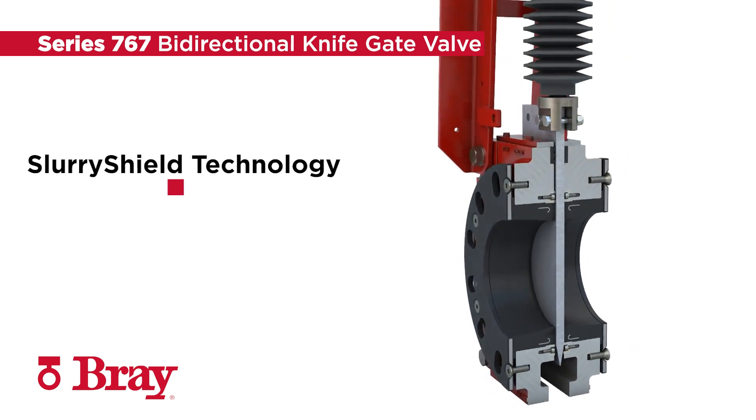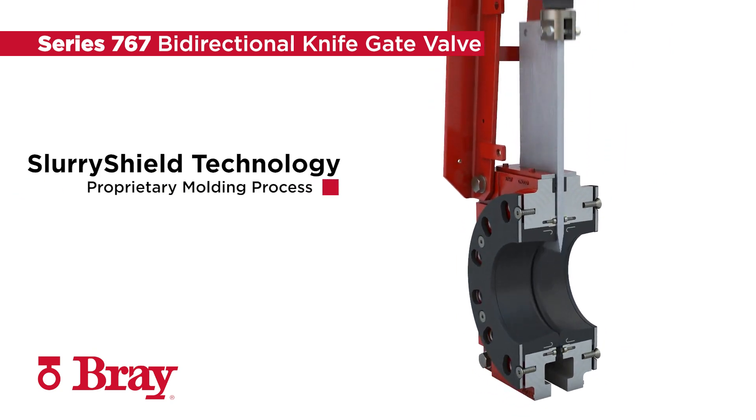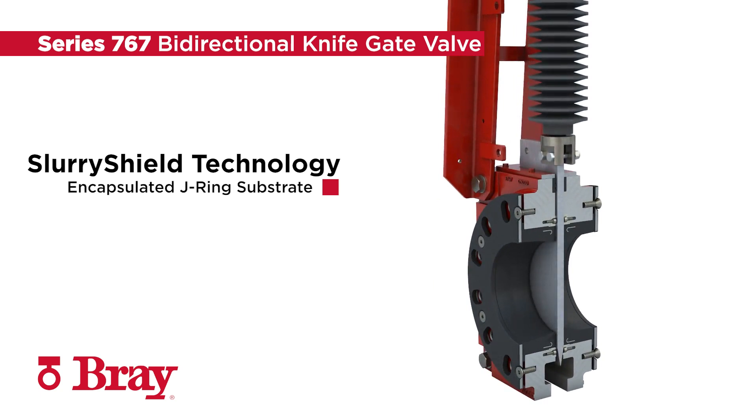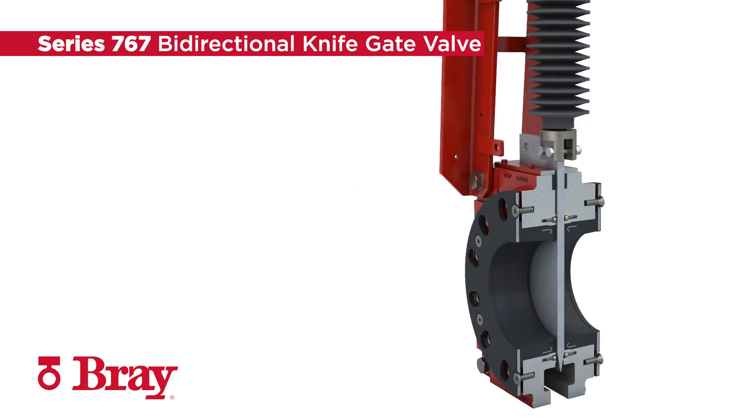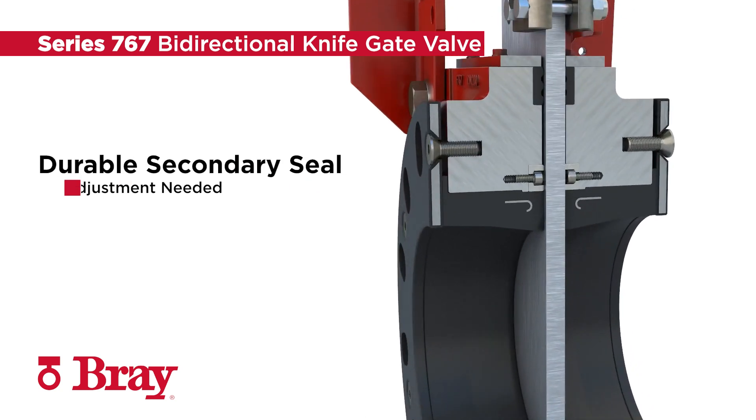The Series 767 features the exclusive slurry shield technology. With our proprietary molding process and a fully encapsulated J-ring substrate, sleeves are engineered to improve the elastic return time, thereby minimizing discharge as the gate opens. The durable secondary seal provides media containment and facilitates gate lubrication with each cycle, without the need for adjustment.